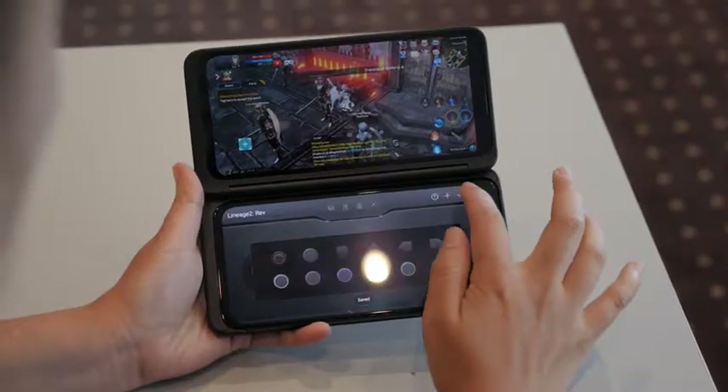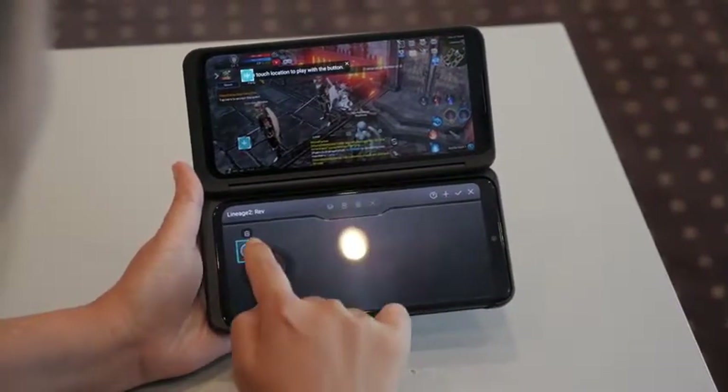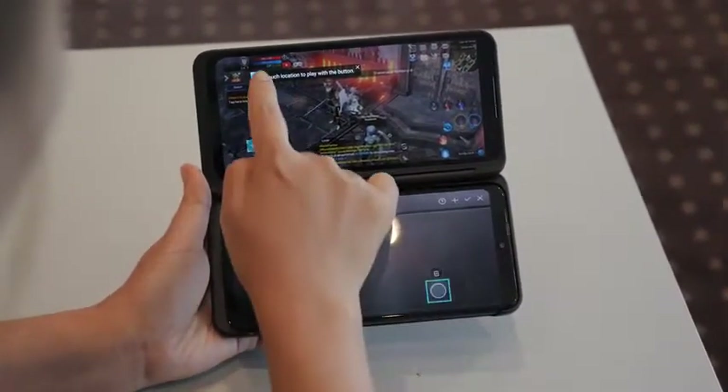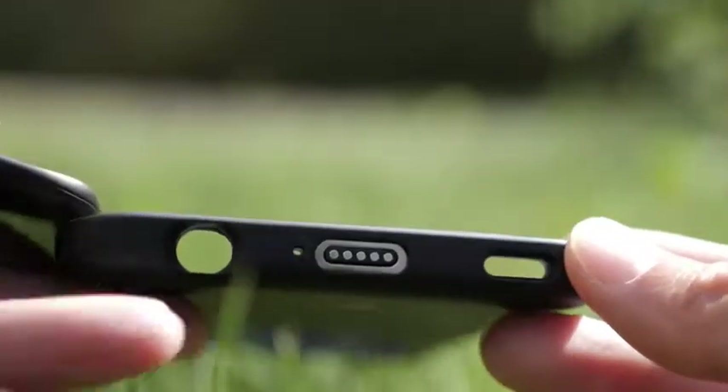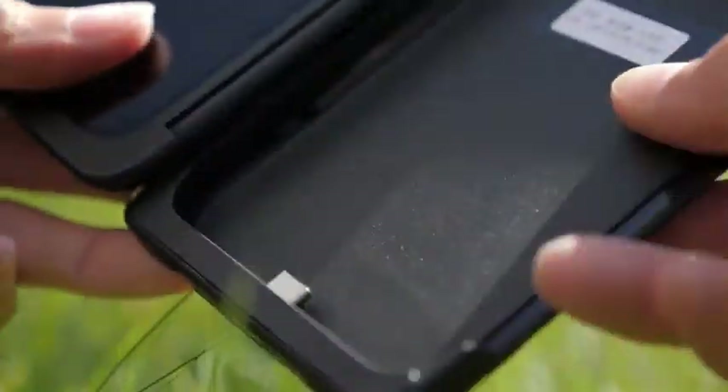If you're not adventurous enough to create your own gaming pad, LG are in talks with other gaming companies to create their own official one for the dual screen. The dual screen on the V50 used pogo pins, which is more seamless, but for the G8X they switched to a USB connection — their main reason being less power consumption and slightly less lag.